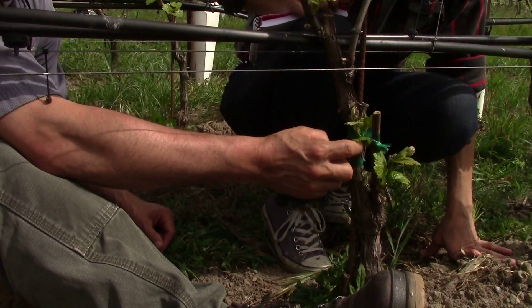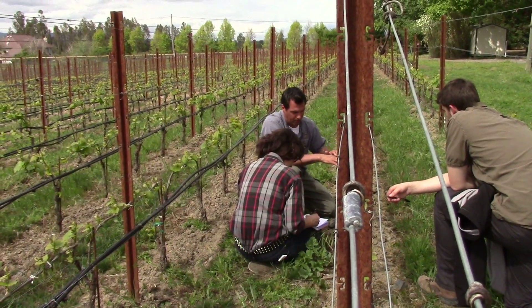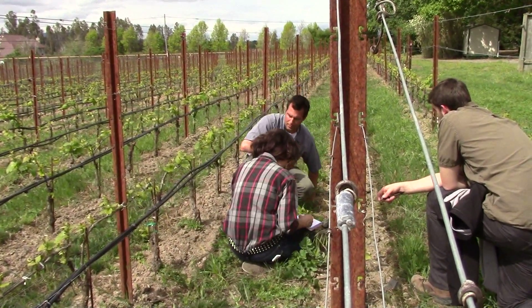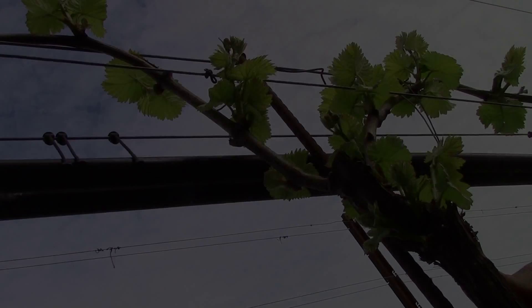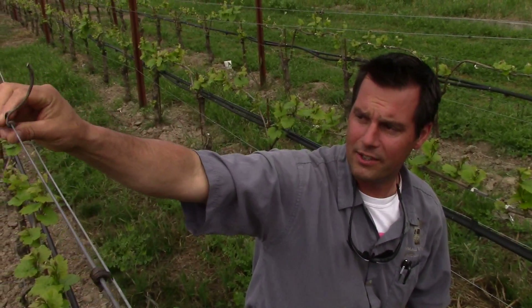The biggest concerns that we have during bud break are weather and you can also have pests. In most cases we understand those beforehand and we can deal with them accordingly. Weather is probably the farmer's biggest fret. We had some hail up in the Anderson Valley that knocked off some buds in the 2015 vintage. You can have freezing conditions, overnight temperatures dropping very cold, and frost damaging the buds. There are a few things you can do to mitigate this — frost protection which consists of fans for moving and mixing cold air with warmer air.